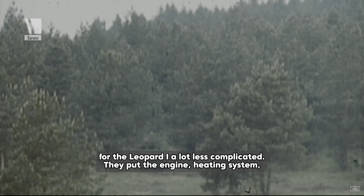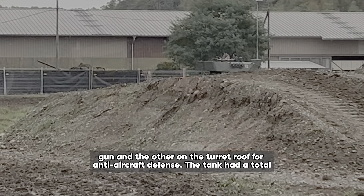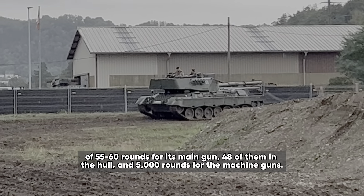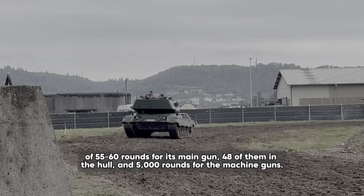One of the key features of the Leopard 1 was its main armament: the British L7A3 105mm gun, which was produced under license in Germany. It was arguably one of the best guns the Western world had because it was very accurate and powerful. It could fire armor-piercing discarding sabot, high-explosive anti-tank, and high-explosive squash-head rounds. The Leopard 1 also carried two MG3 machine guns, one mounted coaxially with the main gun and the other on the turret roof for anti-aircraft defense. The tank had a total of 55 to 60 rounds for its main gun, 48 of them in the hull, and 5,000 rounds for the machine gun.